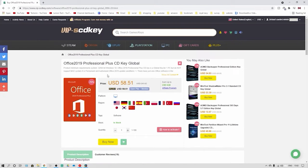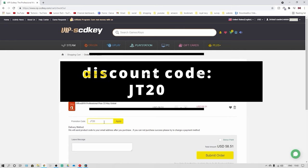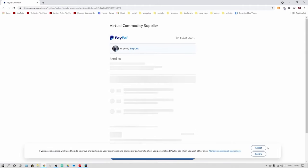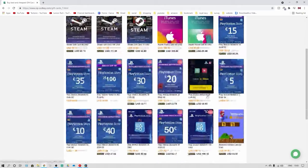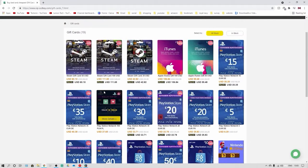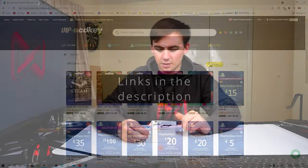VIP SCDKey also offers Office 2019 Professional for $58.51, and you can use discount code JT20 to get a further 20% off. They also offer a great variety of games from Steam, Origin, Uplay, PlayStation, and PC, as well as gift cards from Steam to iTunes to PlayStation at a lower cost. If you're interested, check out the links in the description for more information.